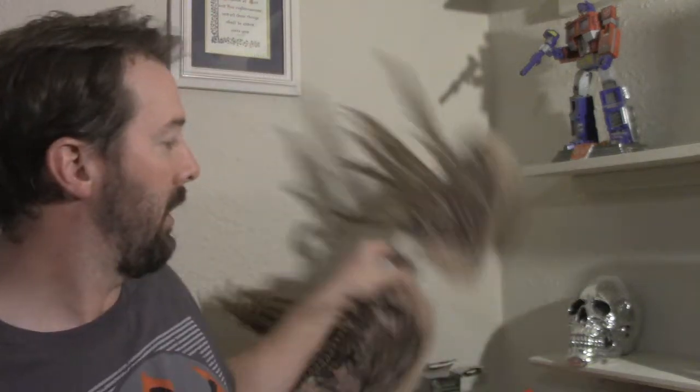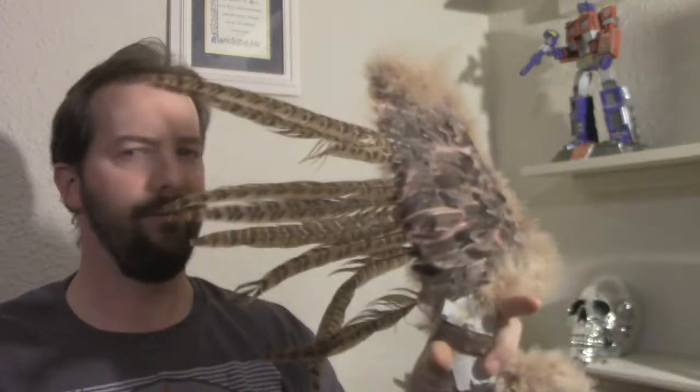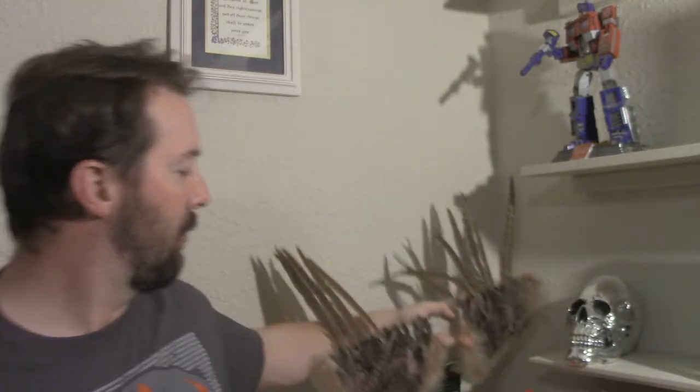We'll also be working on the wings because these wings are falling apart. I have another idea for how we're going to do the wings to be a lot stronger, sturdier, and last longer. Hope you enjoyed this video and hopefully you tune back in on episode two where I hopefully have this whole thing of Jeff put back together. This is B-Belt Dan — thank you for watching and I will see you in the next episode.